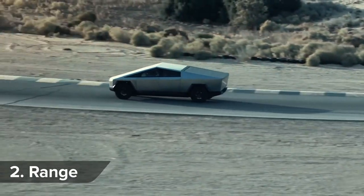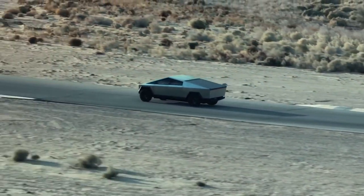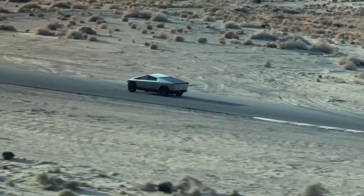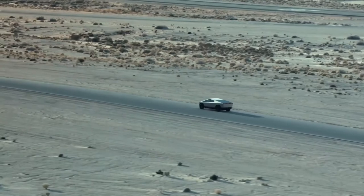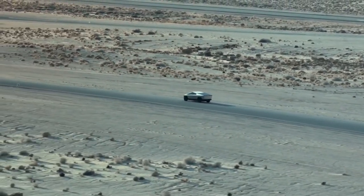Tesla says its tri-motor Cybertruck can manage 500 miles between charges. The mid-spec dual-motor model lasts 300 miles, but the entry-level rear-drive Cybertruck will only do 250 miles between charges.